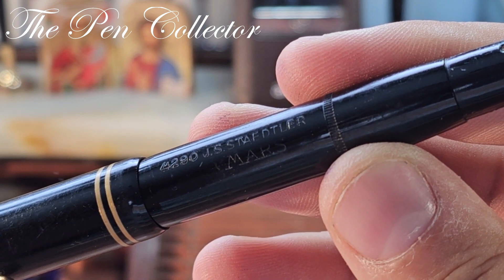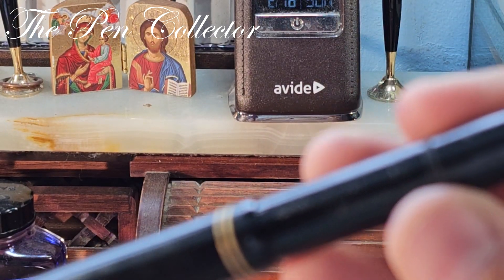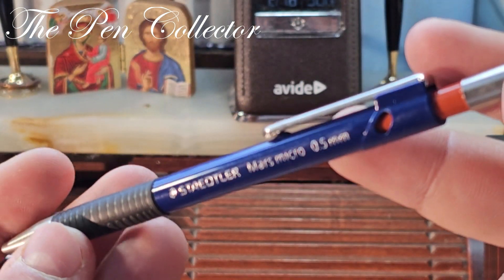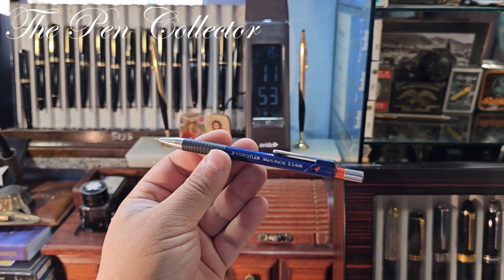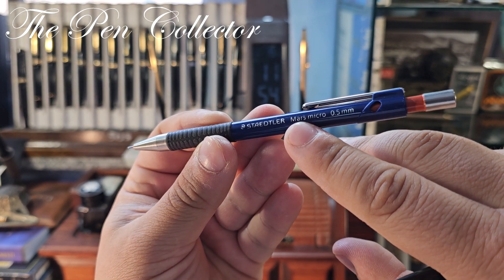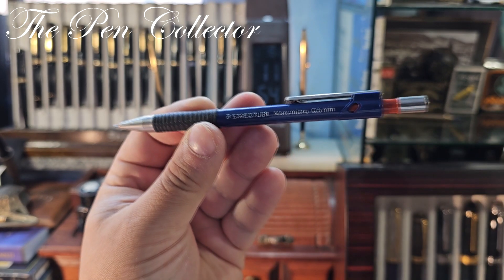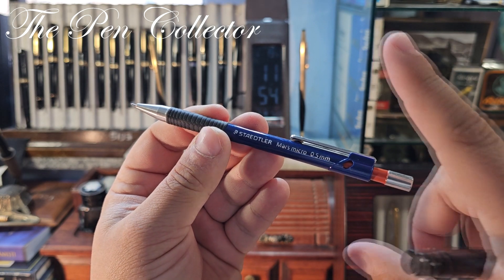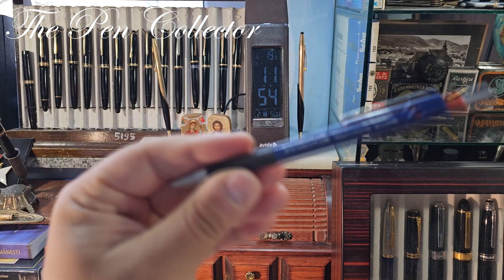In our time, Staedtler is a well-known German pencil manufacturer and it also makes mechanical pencils. In fact, I have right here this Staedtler Mars Micro, which I bought from a recent trip in Italy. In Italy you can see the Mars brand is still present — this is the logo of the god of war. I will leave a link to its review on the top of the screen.